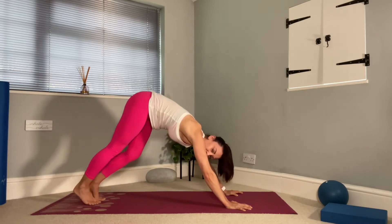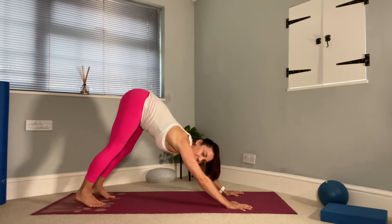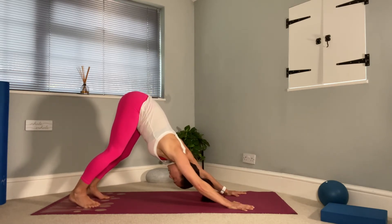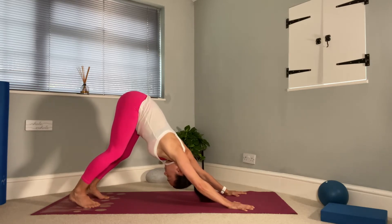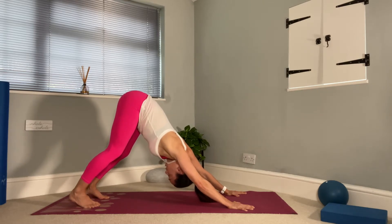I quite like to just pick my foot up. Breathe in, press both heels down, soften the knees and work into those hamstrings. Trying to really press the chest towards your knees or your thighs. Push, push, push. Breathe in. One more breath.